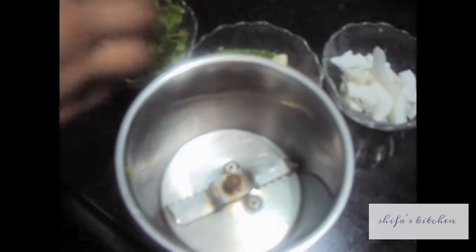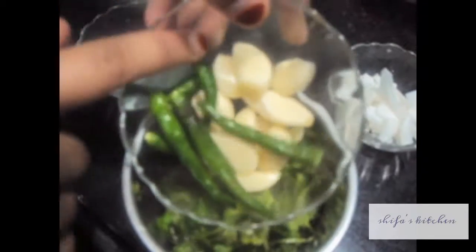In the mixer we will add green coriander, garlic cloves, green chilies, and chopped coconut, and we will make a fine paste. Our green paste is ready.